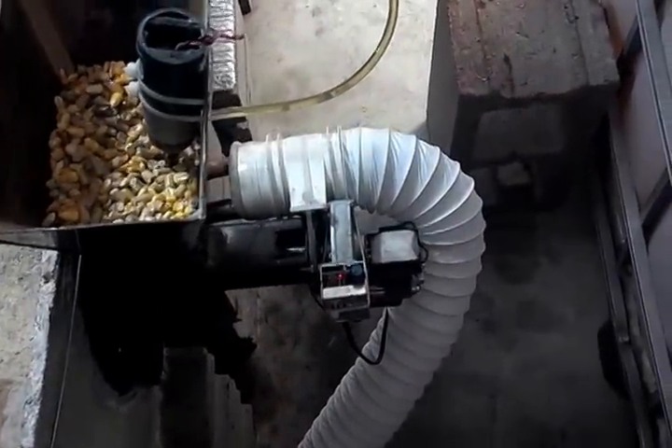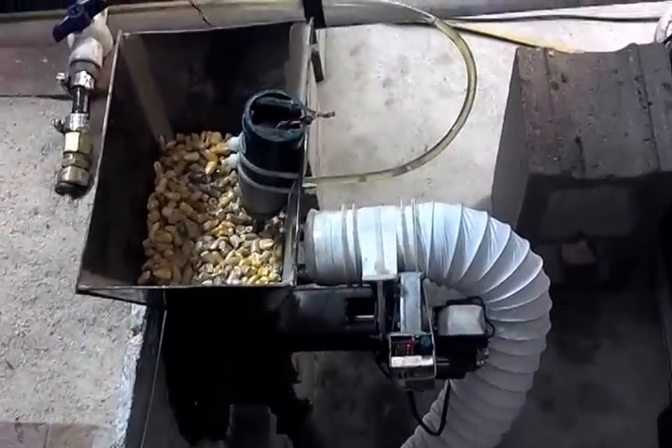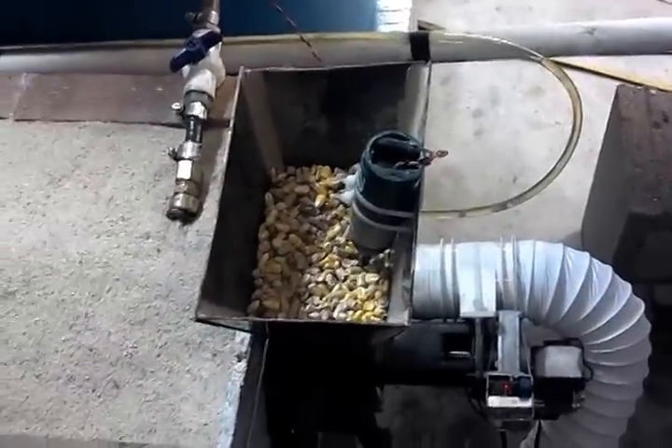This white dryer duct tube actually goes outside, so what's feeding the fire is fresh air from outside. That means I'm not robbing the heated air from my grow area to feed the fire and shove it back out the chimney.